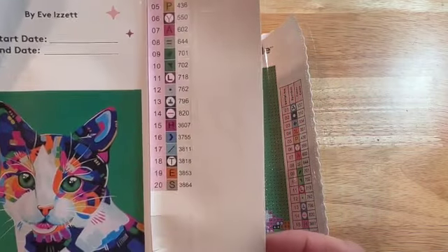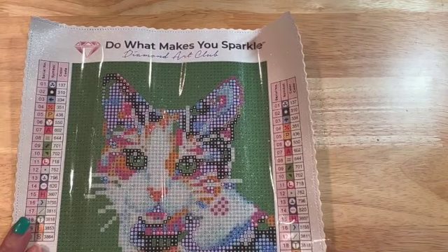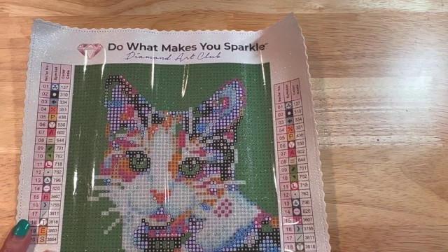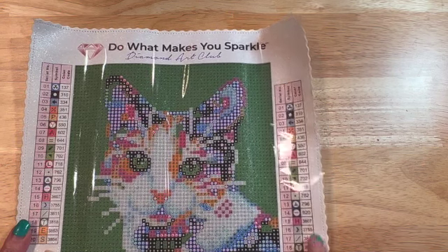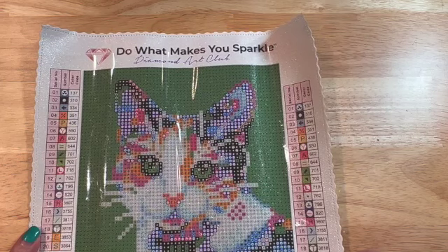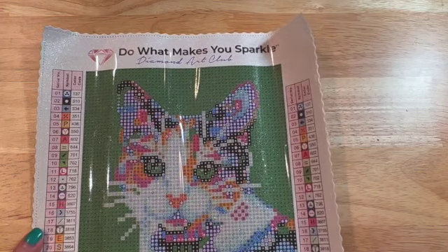I think that's just really really cute. I love cats and I think this will be a really fun one to do — just something that will be very quick to finish. Thanks so much for joining me today, and until next time, happy diamond painting, bye!